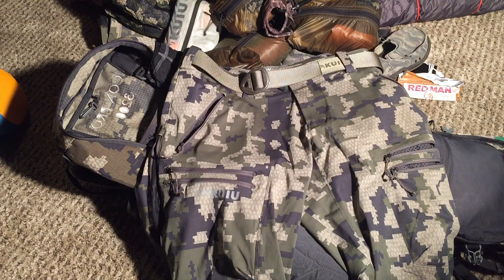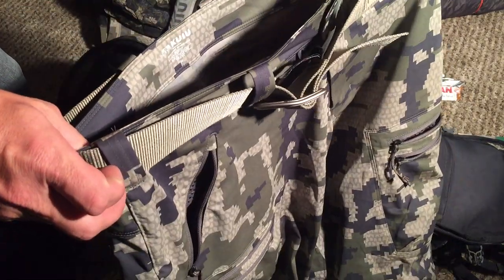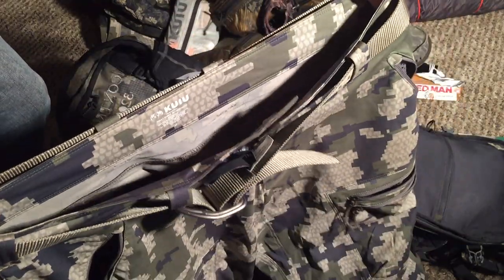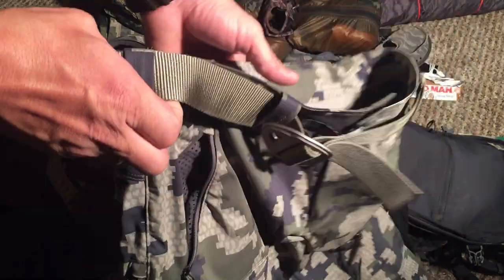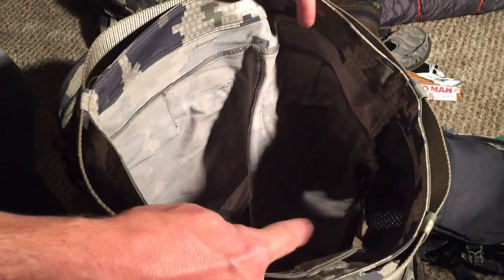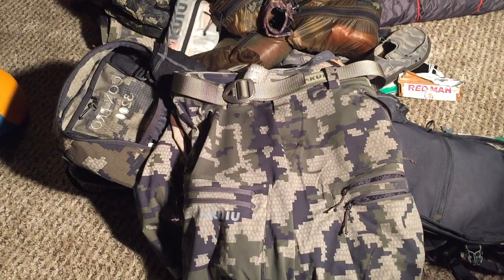The last comment on these pants is the sizing — I always wear 32s in Kuyu stuff and these are 32s as well, but they fit huge. It's probably more like a 33 or 34. All in all pretty happy with them, but I wish they were more water resistant. Thankfully we didn't see much rain.